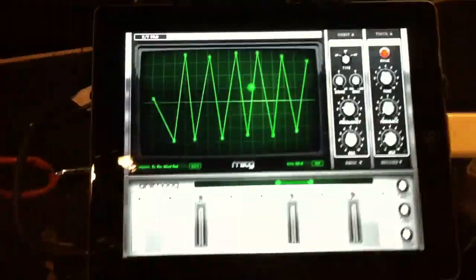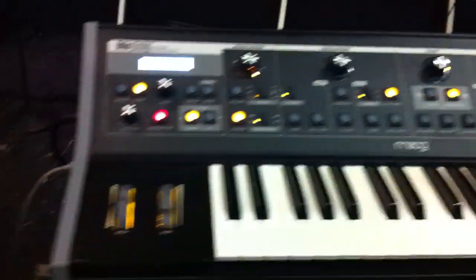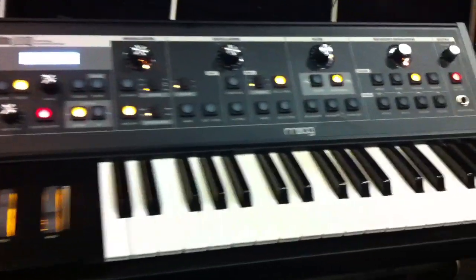Over here we have the synth section. I've got Animoog running, and that is often hooked up to the Moog Little Fatty — one of my favorite synths of all time.